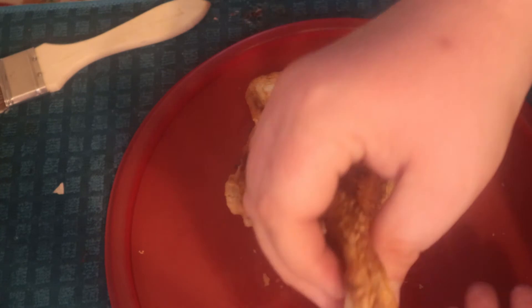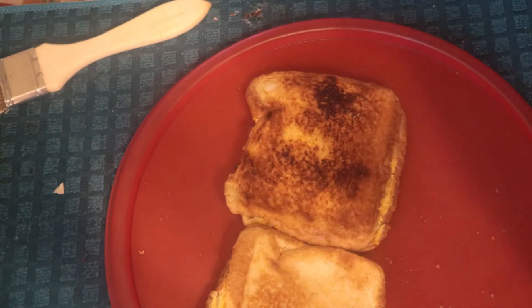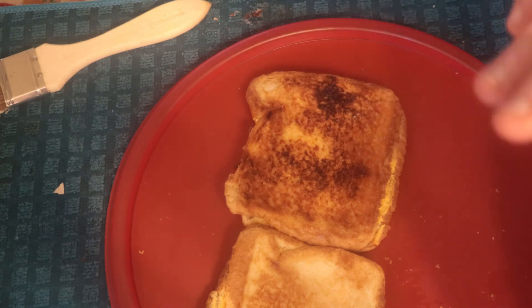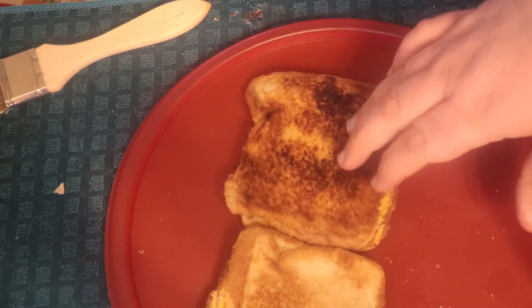That's something right there — a quick way of making some breakfast, or any time of the day, a grilled cheese sandwich. All you do is wrap it in foil like I did, put it in the toaster, and you've got yourself a quick grilled cheese sandwich.